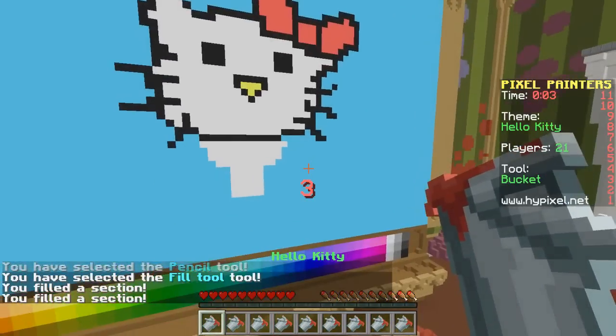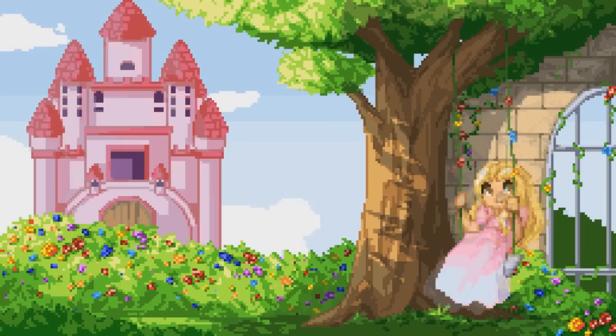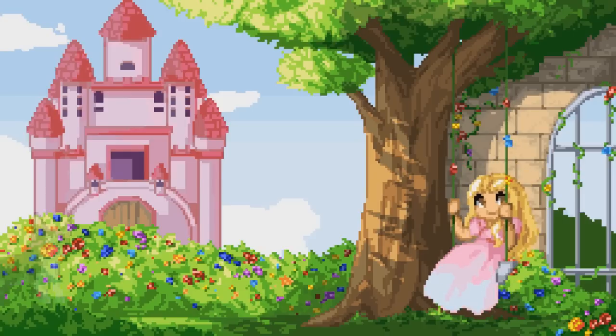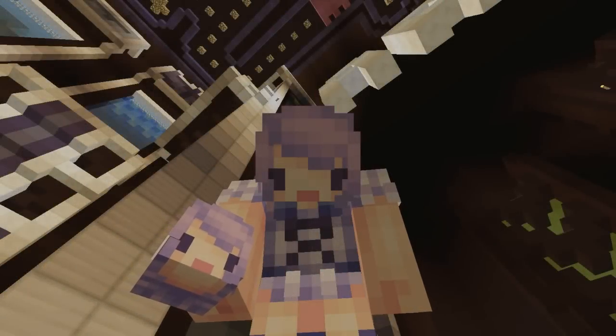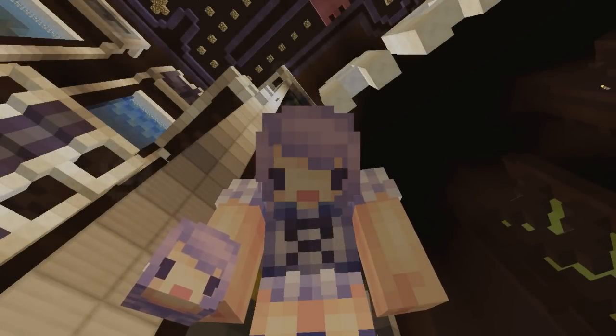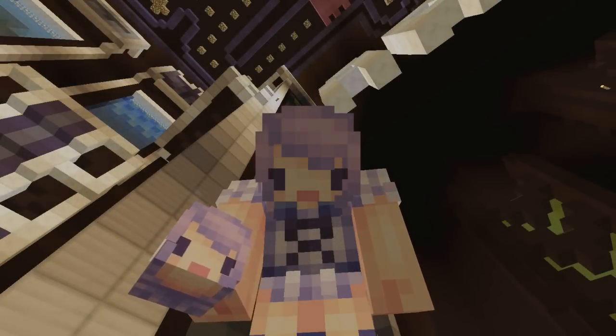What the heck is that, Sasha? Is she an ice cream cone? Hey guys, it's Vixella and welcome back to another episode of Pixel Painters. Let's get started.